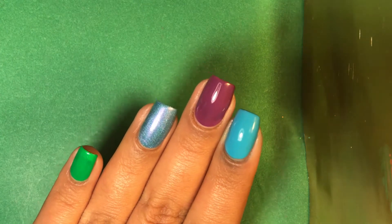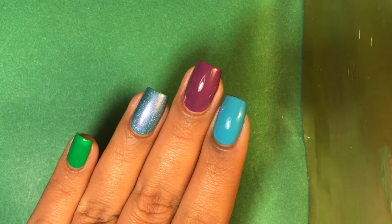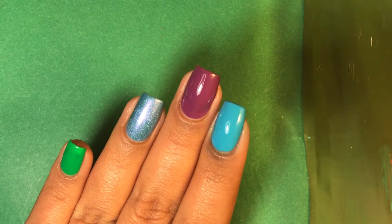Hey guys, Ms. Snowgreen here. Today for you guys, a review. So this is a review of some glitters that The Wise Pixie sent me.